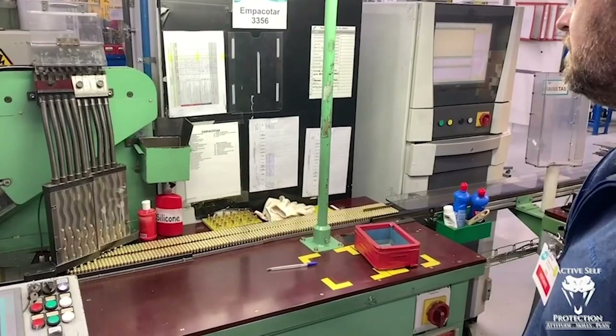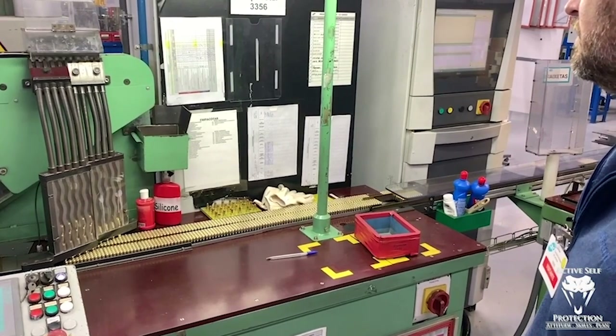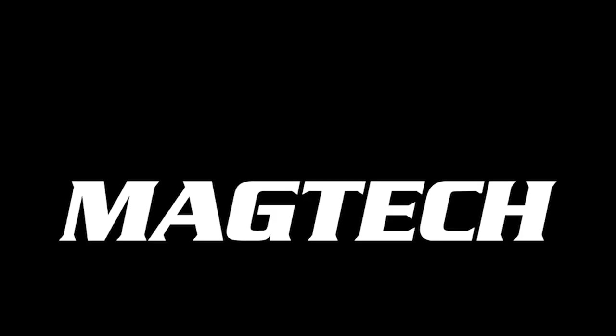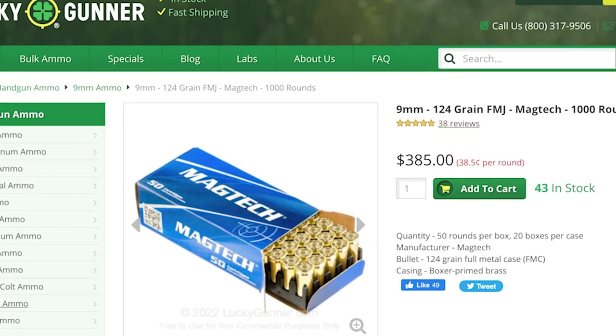Magtech is the only pistol or rifle ammo I use on the range and I recommend them highly. I've seen their manufacturing and quality control firsthand and it's incredible, which is why it always performs reliably and accurately. They are operating at max capacity and cranking out rounds for you to keep your skills sharp. Pick up some Magtech at your local ammo retailer or get it shipped fast at luckygunner.com.